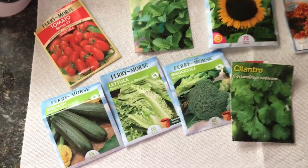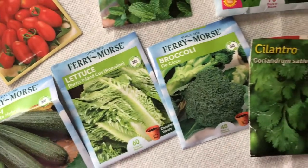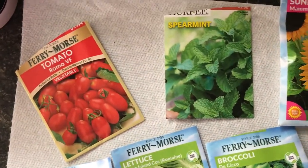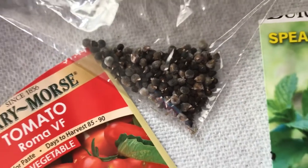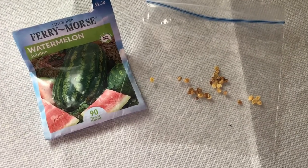We had decided that we're going to be germinating some plants inside as well. So we've got zucchini, romaine, broccoli, cilantro, roman tomatoes, more spearmint, sunflowers, and marigold. We've also got okra, watermelon, and bell pepper seeds.